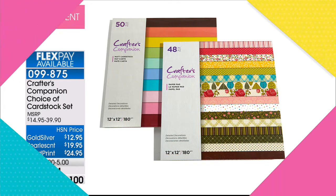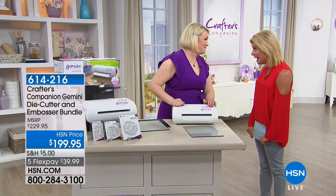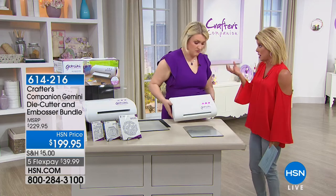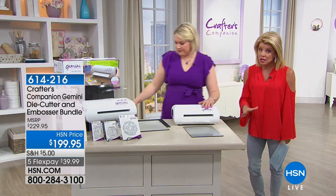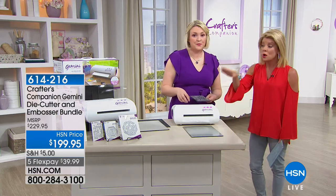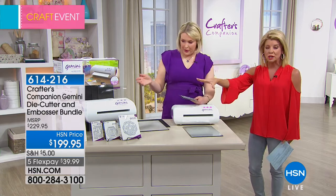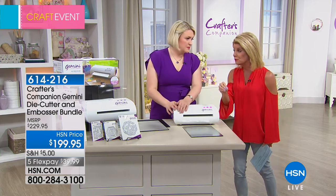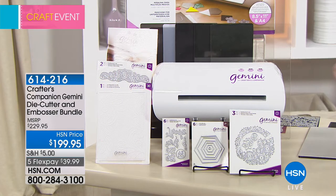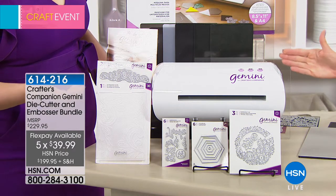We're so excited that Sarah Davies is joining us from Crafter's Companion. In all the time we've worked with her, it's only the second time we've had the Gemini back in stock to showcase and demonstrate. The Gemini is not just for Crafter's Companion dies — it works with every brand of thin metal die out there. We have an exclusive bundle only here at HSN in the United States. Five flex pays today, six with your HSN charge card, so under $40 will be your first monthly payment on FlexPay.